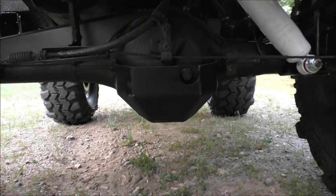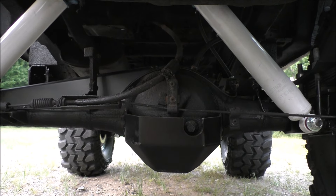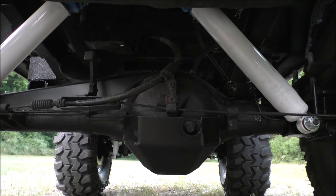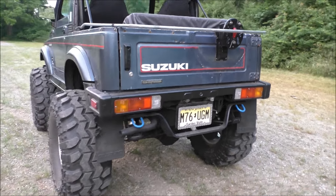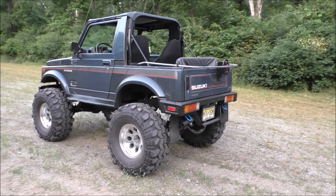For the front and rear gears, we went to Nitro Gear, running 4.57s. We've got Lock Right front and rear lockers, and we're just breaking her in.